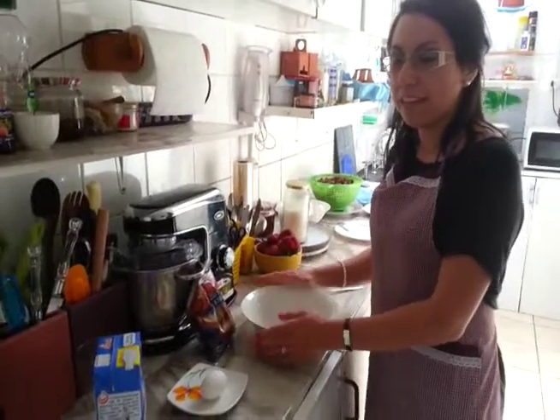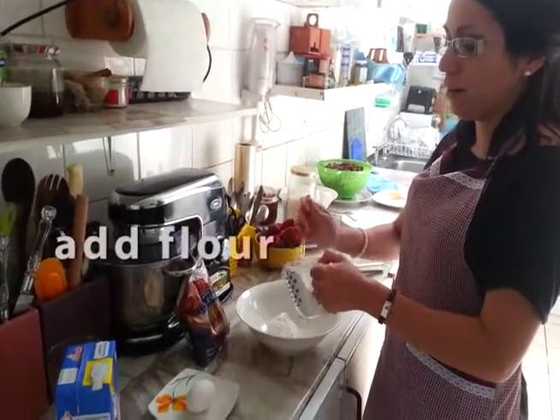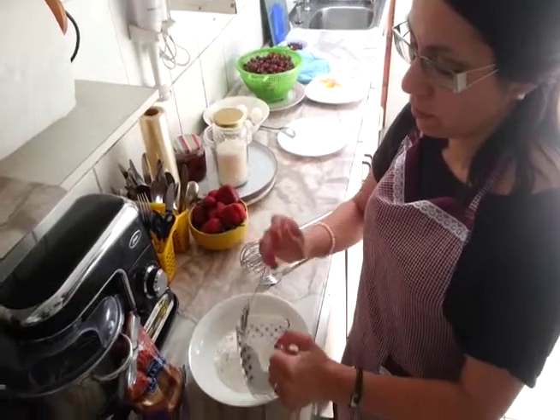How to prepare pancakes? We are going to add some flour here. It's only some — one, two, three, four, maybe five.